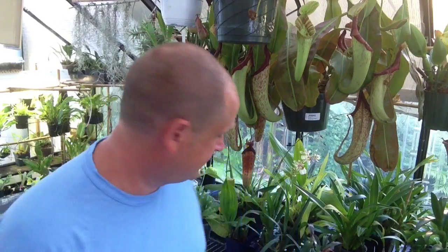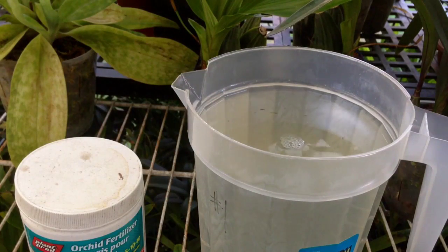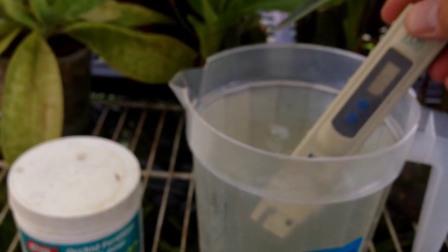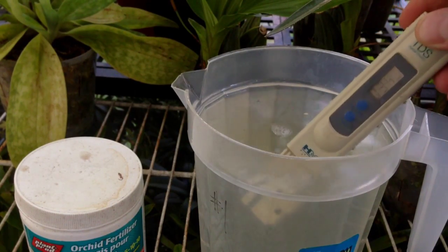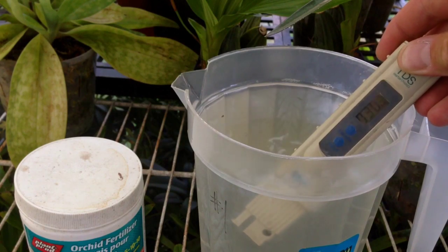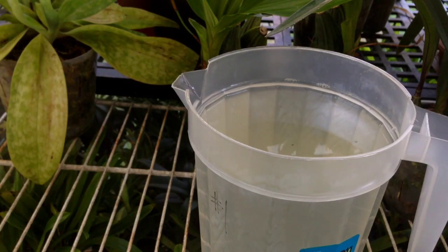Alright, we're back — we have the water in front of us, we have some orchid fertilizer. This is the TDS meter; take off the cap, turn it on — it has a reading of zero parts per million. We'll stick it in here. This is the before reading: 35, 34, 31 — give it a good stir. It's settling at 30 parts per million, which is relatively soft — not too much dissolved in there, it's probably just going to be a little bit of calcium.